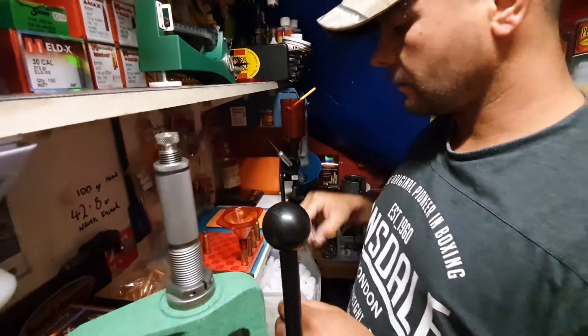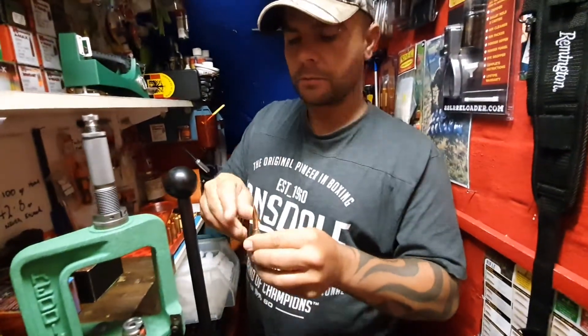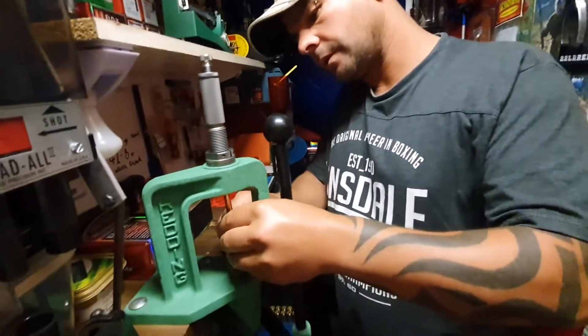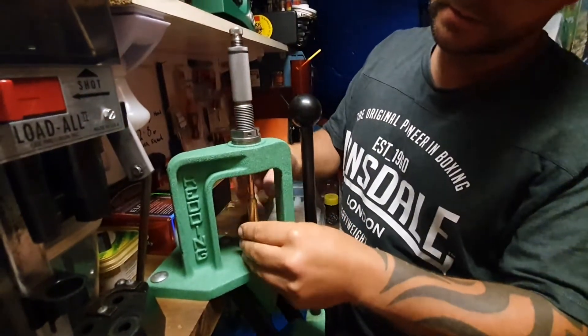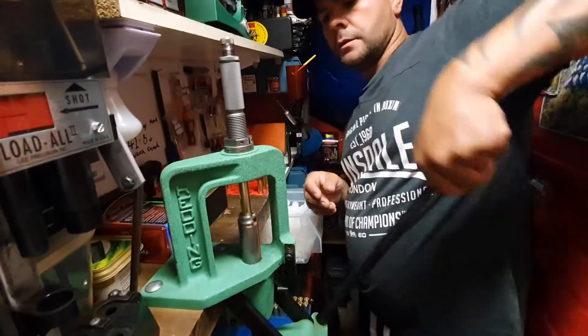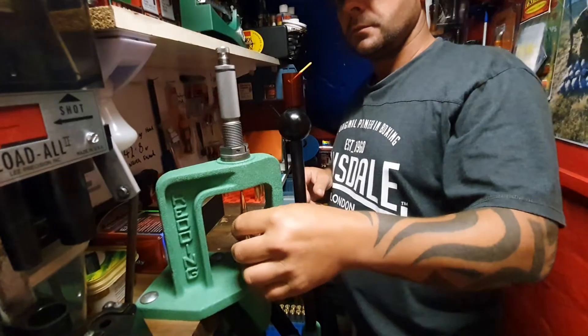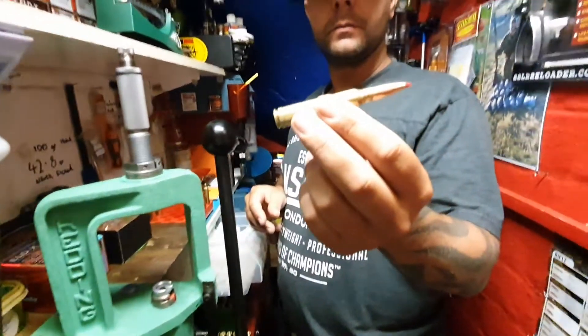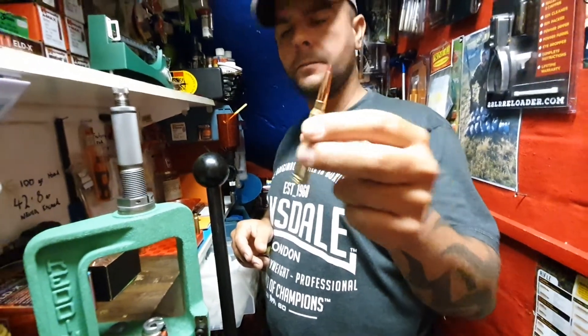Now that's that one done. Normally I'll load all five up with powder and then put the bullets in, but basically just pop your bullet in the top. I've got the 300 Winchester Magnum Hornady bullet seating die in the press, and there you have it — a made-up round, all good to go, all shiny, nice, crisp, ready to go.